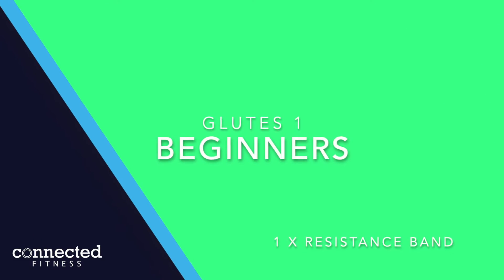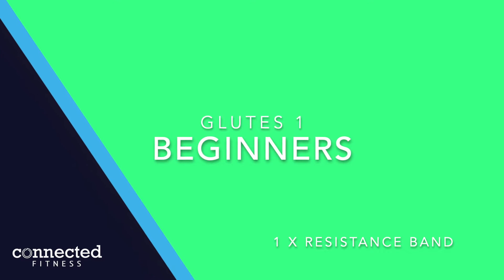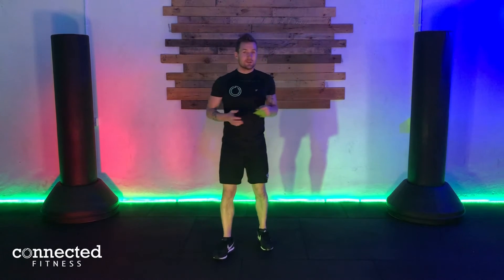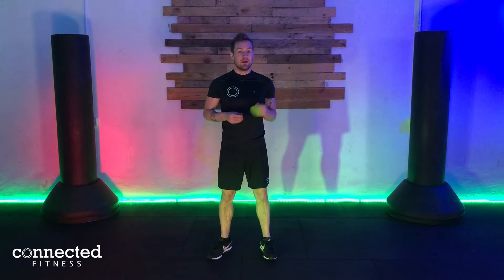They'll really help this week as we get stuck into the exercises. As every week, it's going to be eight exercises — 40 seconds of work followed by a 15 second rest in between each one. You will need your resistance band for exercises two through eight, so the first one is just to warm up.